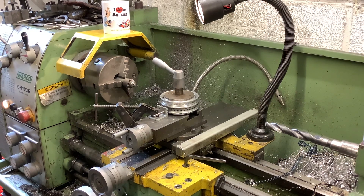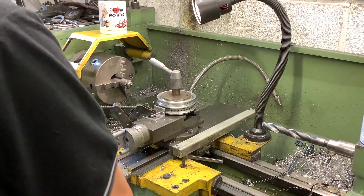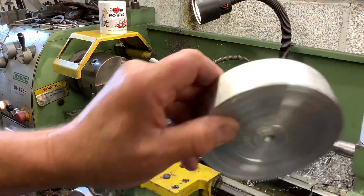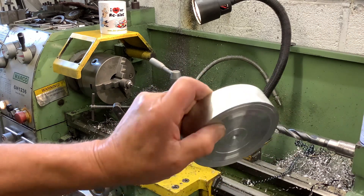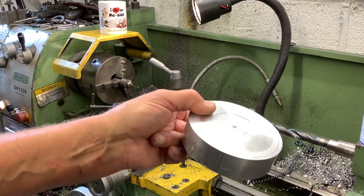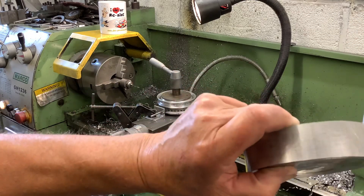Hi guys, hope you're doing well. This is a machining video today. I made the rim yesterday out of a billet lump of ali. It cost me about £20 for the lump - it was like £19 for 25mm wide and £20 for 50mm wide, so it's a no-brainer.